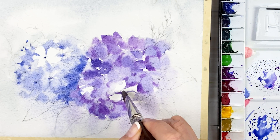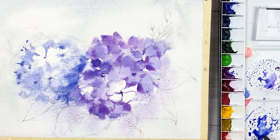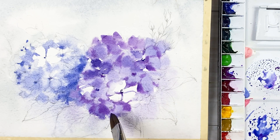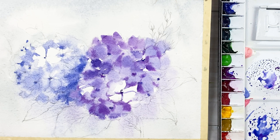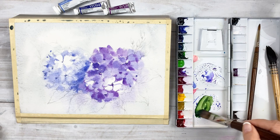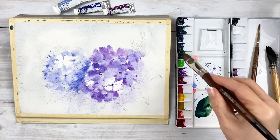Just use the tip of the brush, just touching the color. Put on the middle of the flower center. A separate mix of Ultramarine Deep — use the tip of the brush with the color.